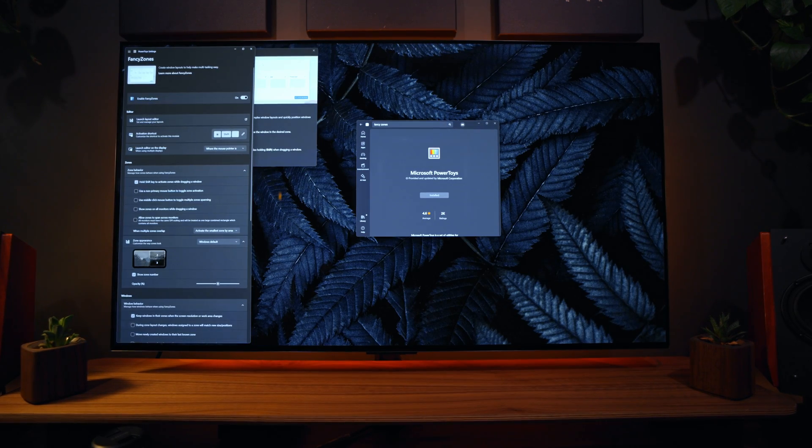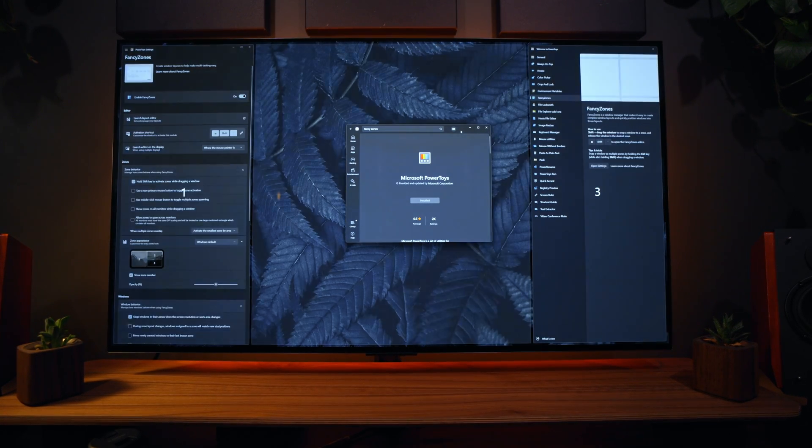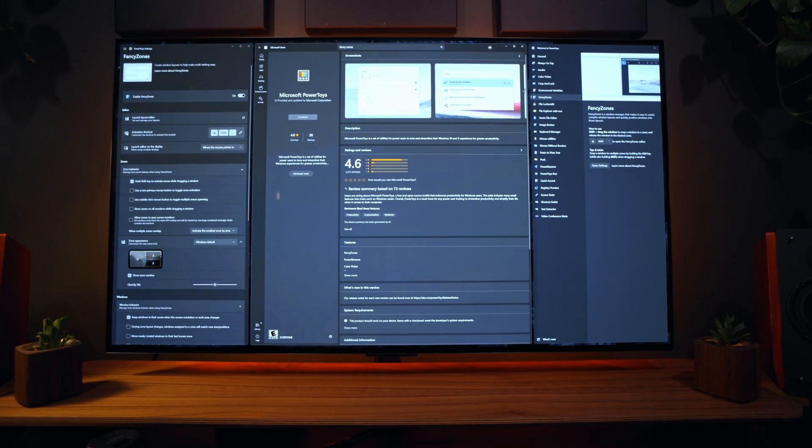Fancy Zones is essentially a tool inside Windows Power Tools that lets you fully customize your screen layout — way more in-depth than what Windows allows. It's very popular amongst people who use TVs as monitors or just have large monitors in general. You hold down your hotkey — the default is Shift — and drag your window to the different partitions you've previously set up. It's a really simple way to divide the screen if you work across multiple programs and Windows snapping isn't working for you.